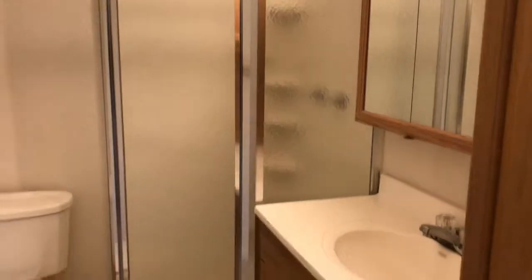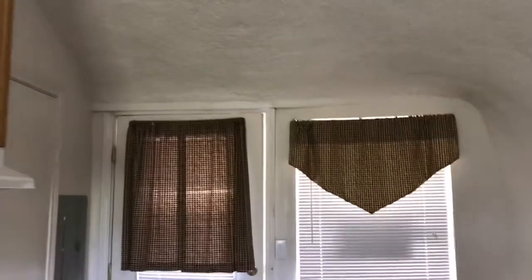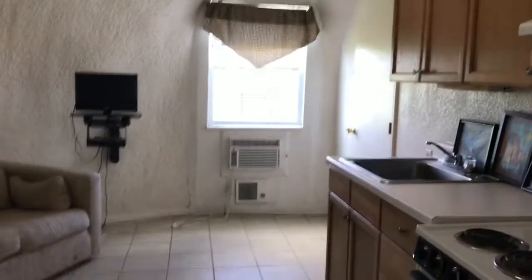I'm gonna do this square footage real quick, see how big it is. The bathroom. I like simplistic design. All your necessities. These tiles are usually about a foot. So we got one, two, three, four, five, seven, eight, nine, ten, five, eight, four, 15, 16, 17. This is 17 square foot, or at least from here to here. 17-foot dome. Pretty sick.